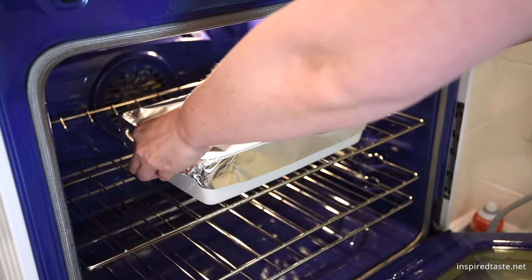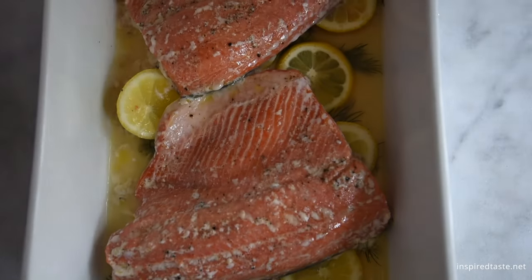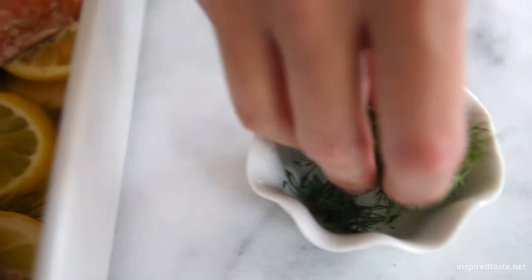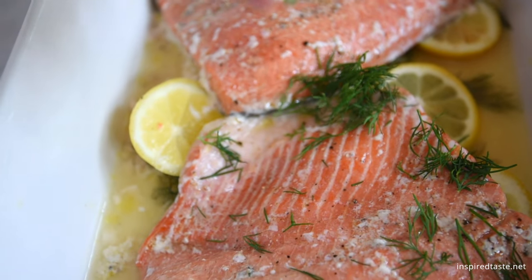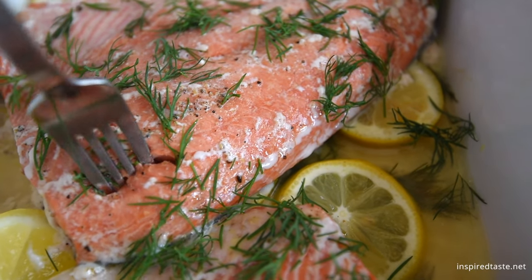We check around 10 minutes then go from there. Keep in mind that a thicker piece of salmon will take longer than a thinner one. When it's done, take the salmon out and let it sit for about five minutes, then scatter more fresh herbs on top. Enjoy!